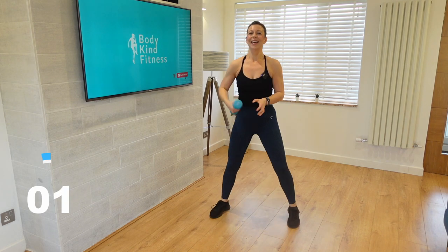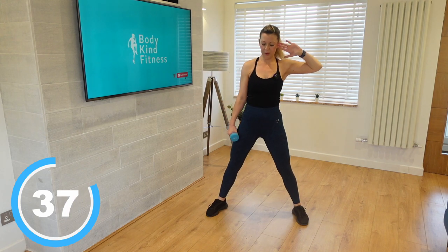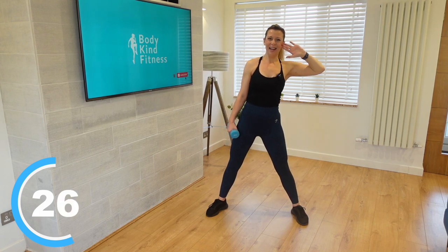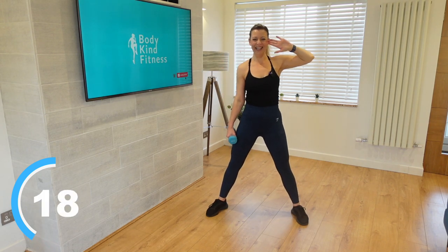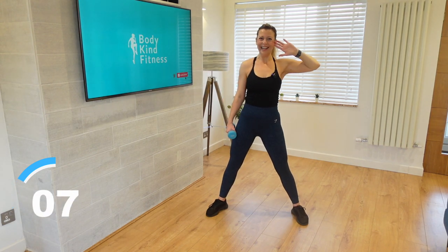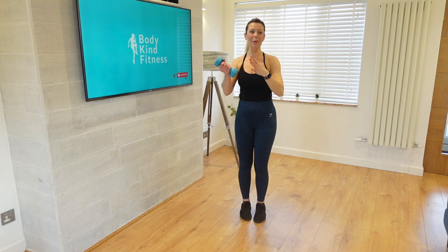Legs hip width apart — hold that weight in the other hand, this one behind your head. Come down and up, down and up. Crunch and bring it back up again — power as you come up, think about that control and that squeeze. You guys are amazing. Almost skim that weight as you come down. Pop that dumbbell down. If you haven't already, please do grab a drink now.